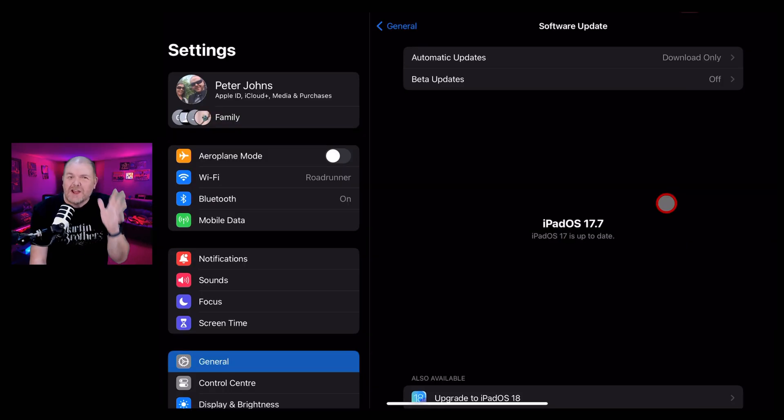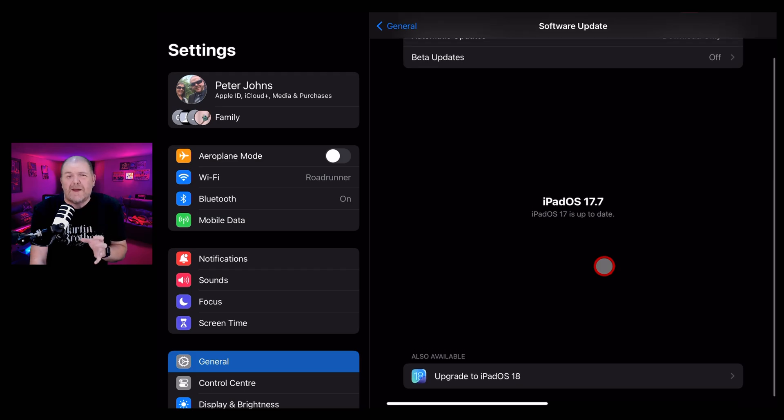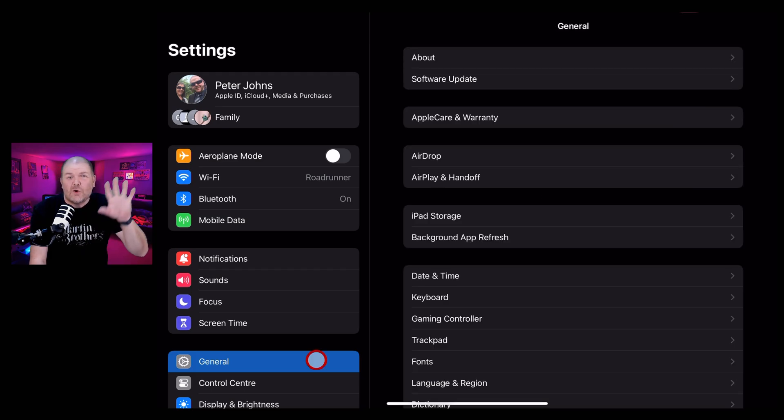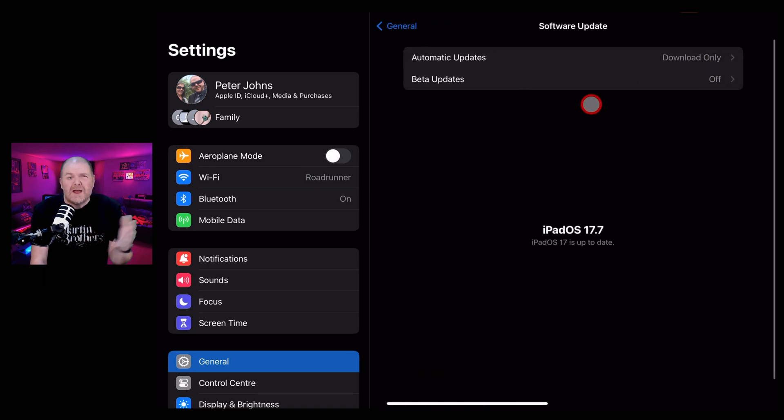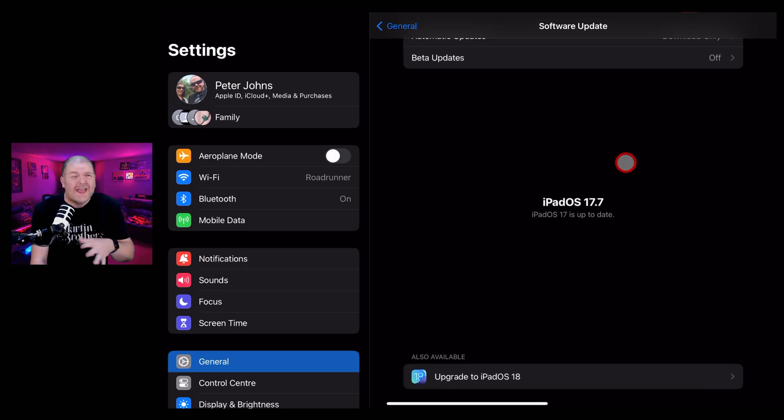In this video, I'm going to take one for the team and update my iPad Pro M4 to iPadOS 18.01. Here's a quick version of the story for those just catching up: Apple released iPadOS 18 and a few people had a problem where they updated on their M4 iPad and their iPad didn't work anymore. So Apple pulled that update and have just added it back now that iPadOS 18.01 has been released.